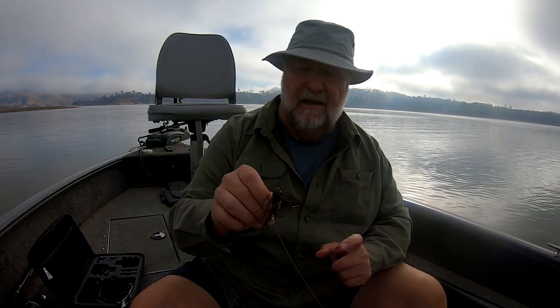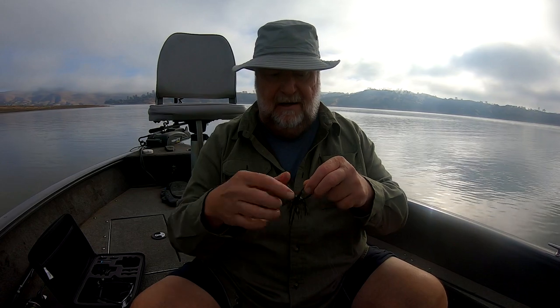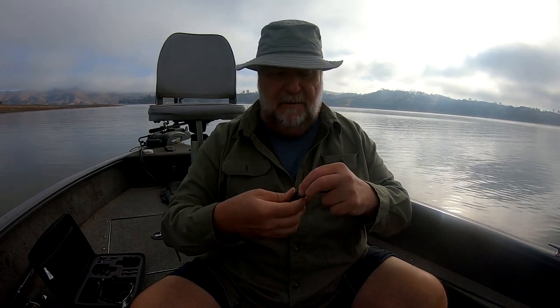I put together this little jig actually yesterday. It's just green pumpkin, that's all it is. This is a three-eighths ounce little ball head jig made by Boss Jigs. I get them at Tackle Warehouse. Let's put my own skirts on.